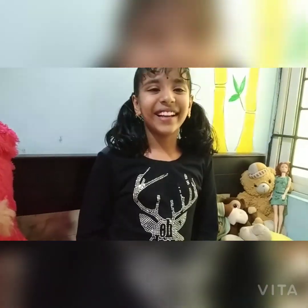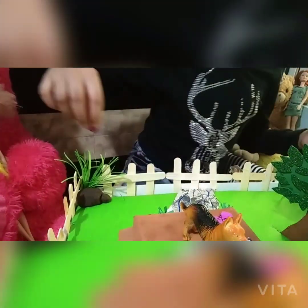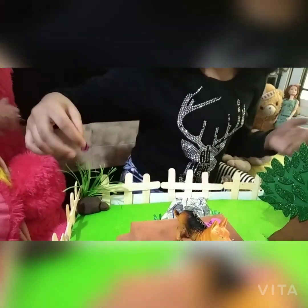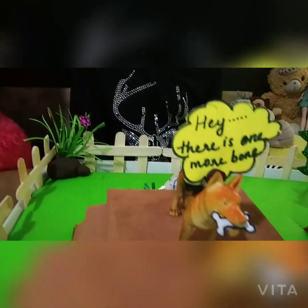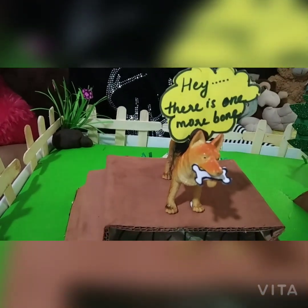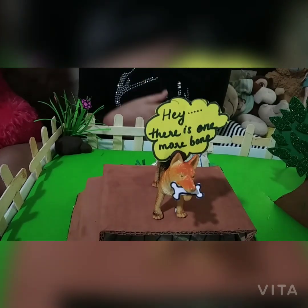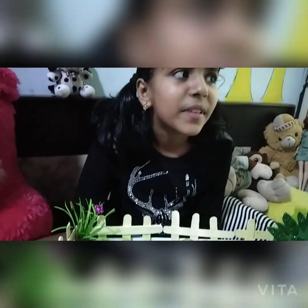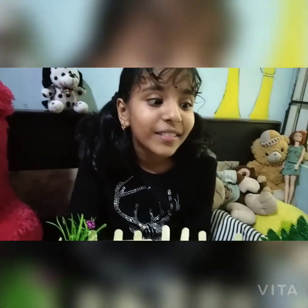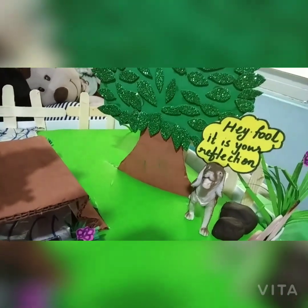I forgot one important step — the flowers! Now we just need to stick all these flowers wherever you want. Look what the dog is seeing — the dog says 'Hey, there's one more bone in the river!' But there's nothing in the river, that's why we wrote it. And here the clever dog comes and says 'Hey fool, it's your own reflection!'